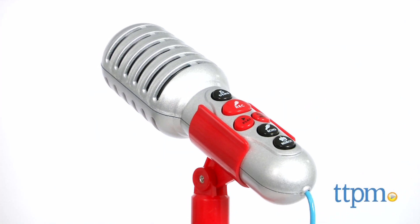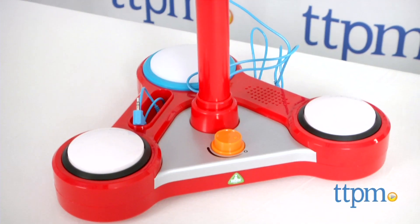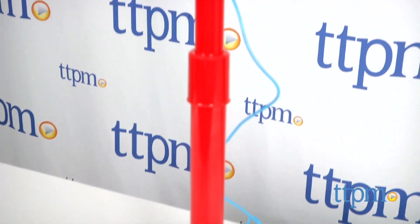Let out your inner rock star with this toy! Hi, I'm Laurie from TTPM, and kids can sing along to their favorite music with the SingStar microphone, part of International Plaything's Early Learning Center brand.